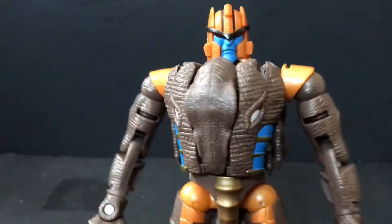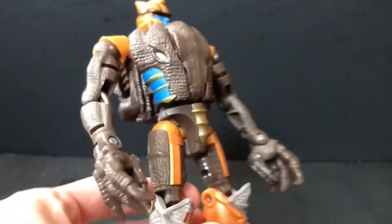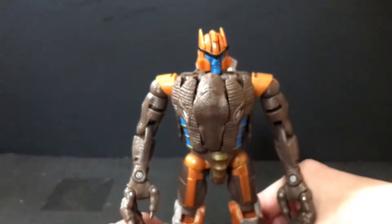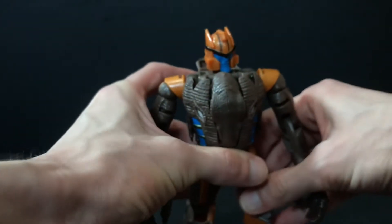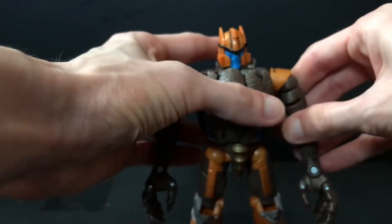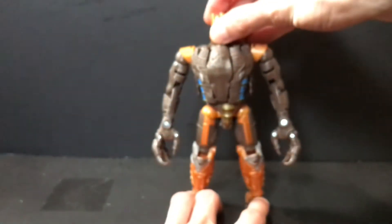My first introduction to Dinobot was actually a video on YouTube — it was an animated music video, for those of you who remember those from ten years ago. It was a bunch of clips of this guy and the song was Blaze of Glory by Bon Jovi, you know, before they sucked. So that was kind of my introduction to Dinobot, and that's also around the same time I started binge-watching Beast Wars as a kid. Really solid show — it's dated, but I don't think it was too bad.